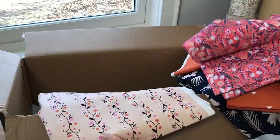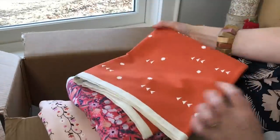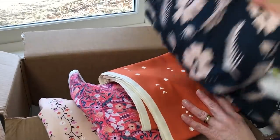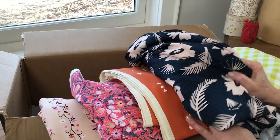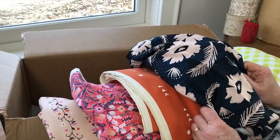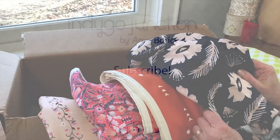Well, there you have it — a lot of inspiring fabrics to work with from Cotton and Steel. We want to thank them for sending us these fabrics. We're going to make up many of the garments I've talked about today, so stay tuned. Follow us on our Facebook and Instagram feeds and be sure to sign up for our newsletter. Thanks so much for watching.